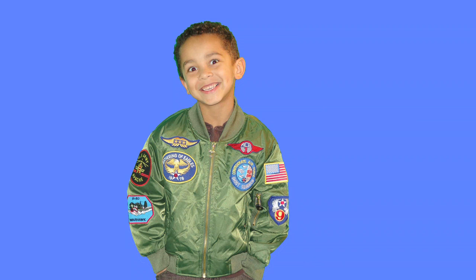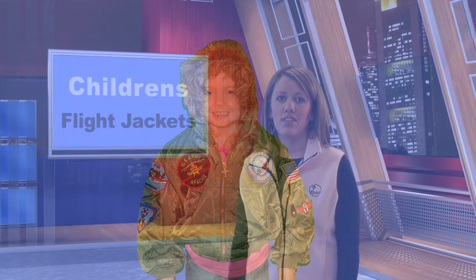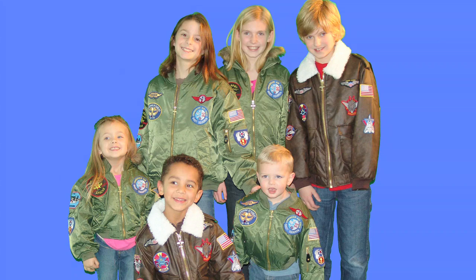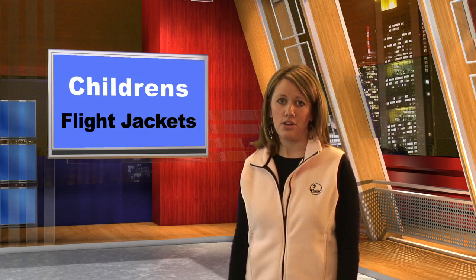Today I would like to introduce you to the children's flight jackets which include the bomber, the MA1 replica, and the snorkel jacket. All three of these high quality jackets would be great for any young child interested in aviation, a young aspiring pilot, or perhaps a way to look like dad or grandpa in their own flight jacket.